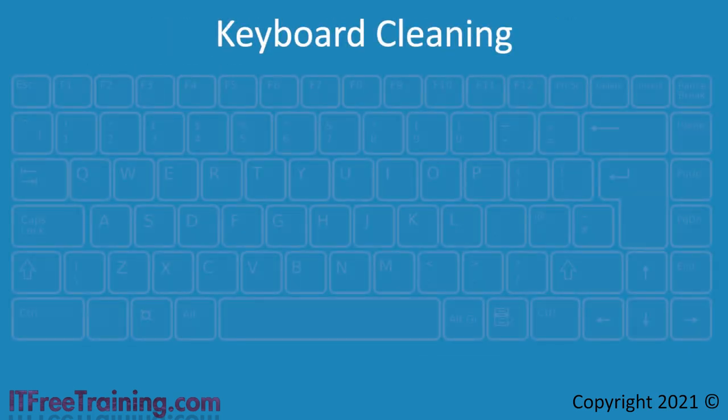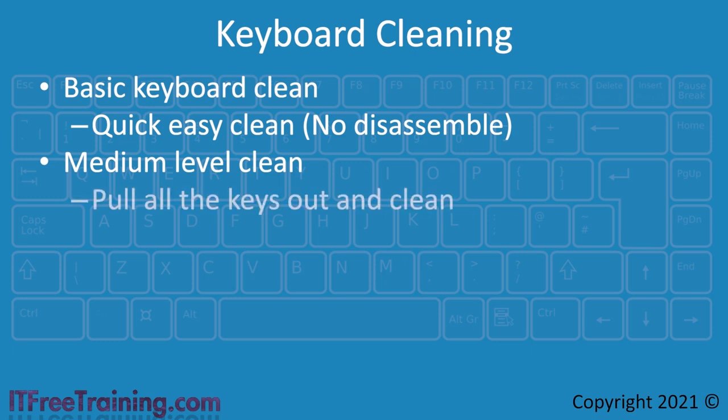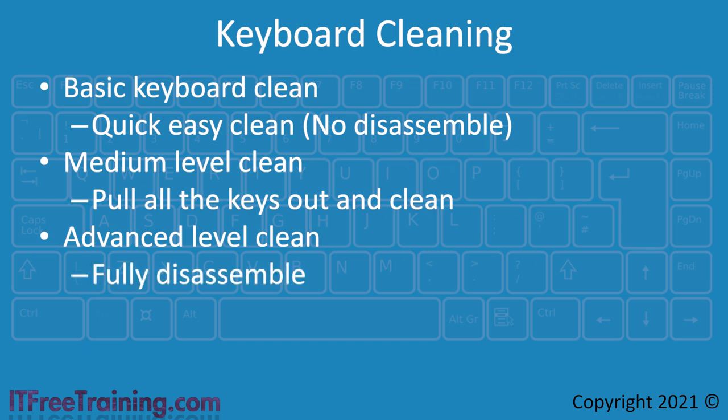In this video, I will look at three different levels you can use to clean your keyboard. The basic clean is a quick clean without taking anything apart. This clean will take care of the external dirt and dust from the keyboard making it look clean, but it won't clean anything under the keys or inside the keyboard. If you just want your keyboard to look nice, this is a good clean to do. However, if you are having problems with keys getting stuck, this may not fix the problem, particularly if you have spilled anything on the keyboard and keys are now sticking.